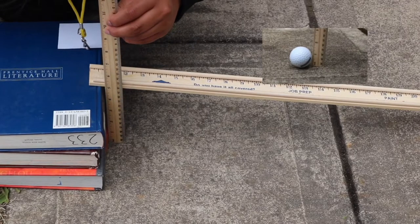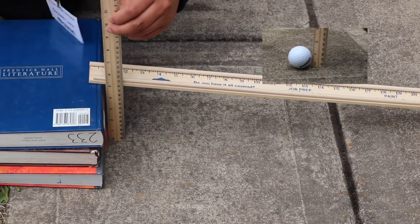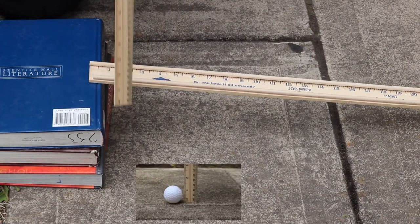I am now measuring the height of my ramp, along with the height of my golf balls. The big golf ball was an inch and a half, while the small golf ball was an inch and a quarter.